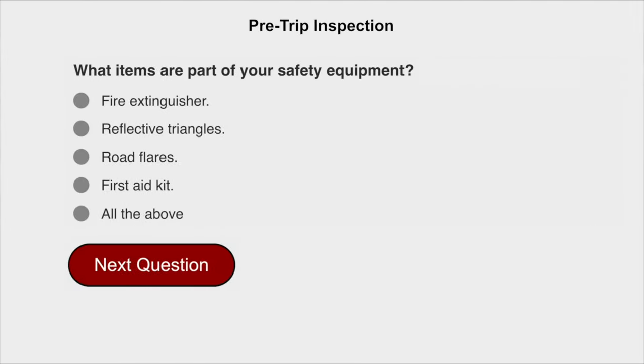What items are part of your safety equipment? All of the above: fire extinguisher, reflected triangles, road flares, and first aid kit.